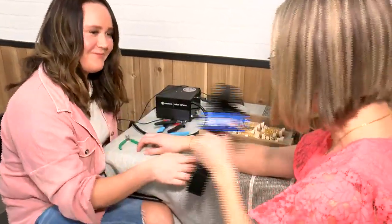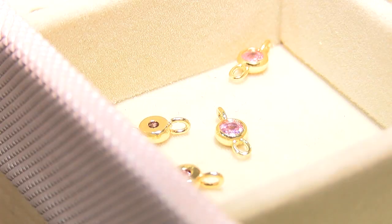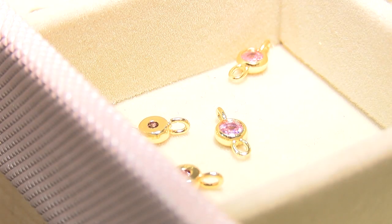And it's custom fit too. This is amazing — that literally took like two minutes, that was so fast. And I have little charms that you can add, all different types of chains, silver and gold.